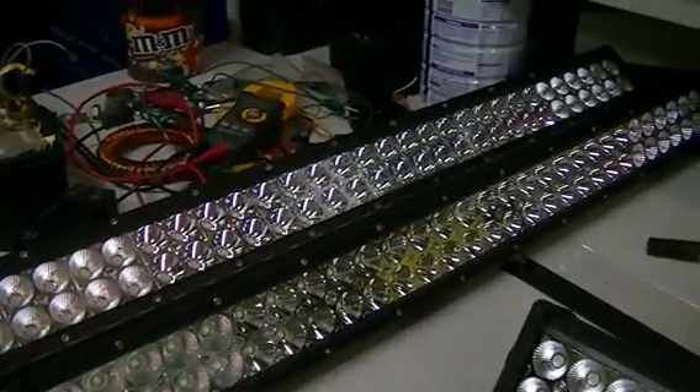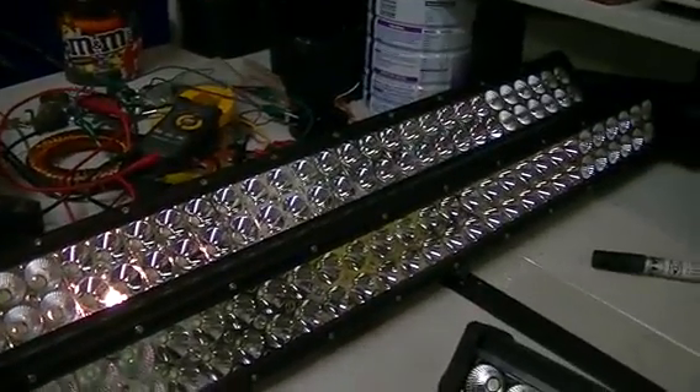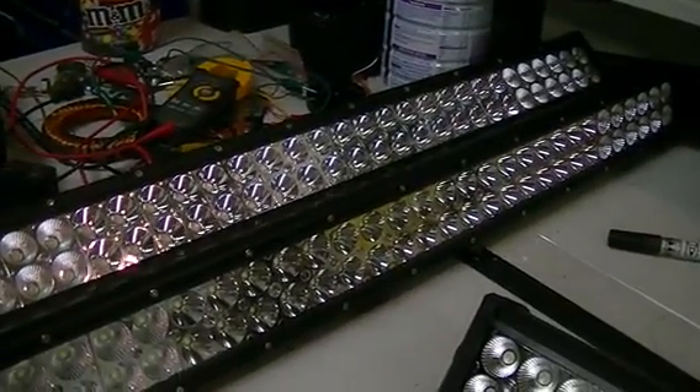We're doing a bit of a LED light bar teardown. These are the 12 volt ones that go on your vehicles and put out a tremendous amount of light.